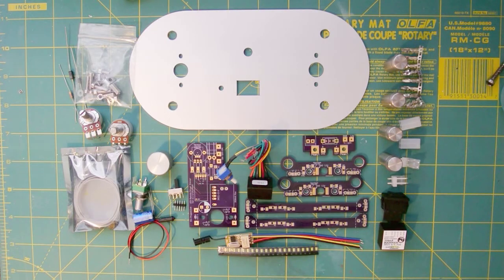The parts layout shows all the possible parts you may need when building your particular version of the reading light. This does not include the reading lights themselves. Not all of these parts will be used — it depends on the version. Consult the bill of materials for which parts you'll need for the version you want to build.